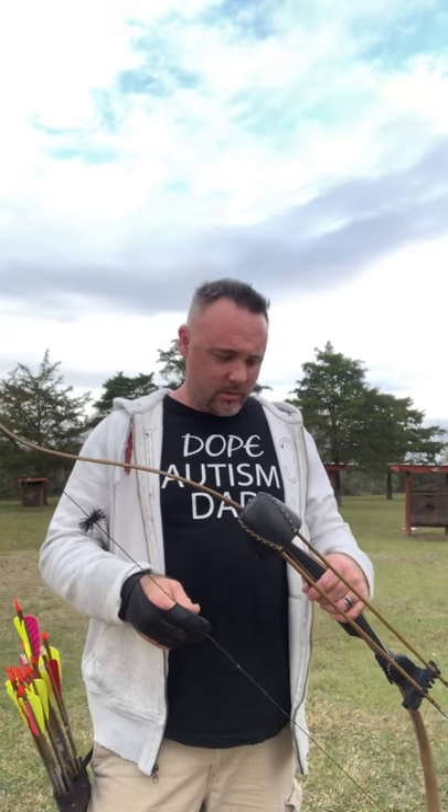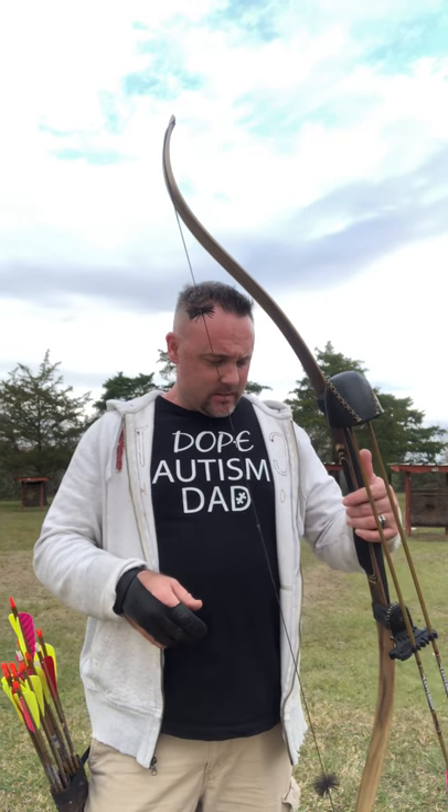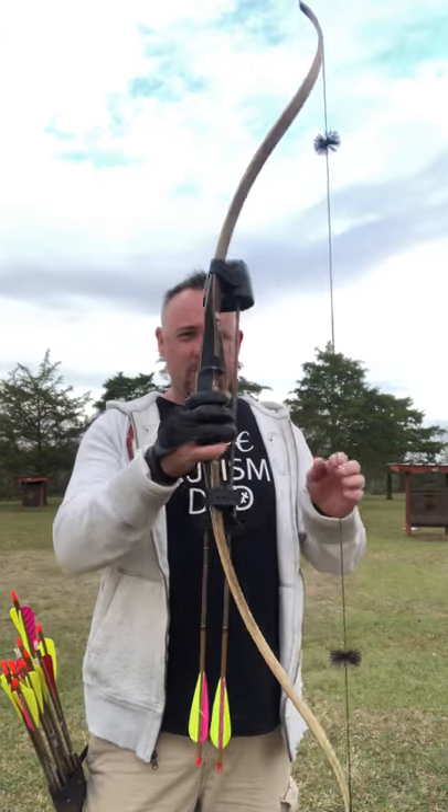Hi, what's up YouTube, this is Mike and today I'm going to give you a review of the Tolkie Chinook. I had someone ask me to do a review on this bow on my last video about the Whistler, so now I'm going to go ahead and do the review about the Tolkie Chinook.